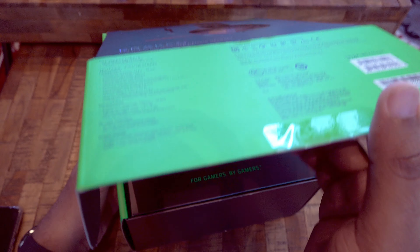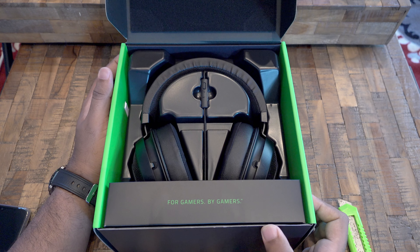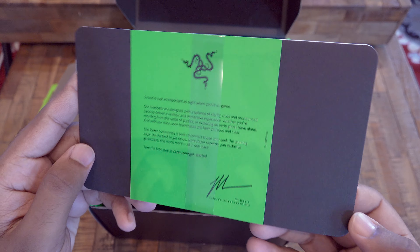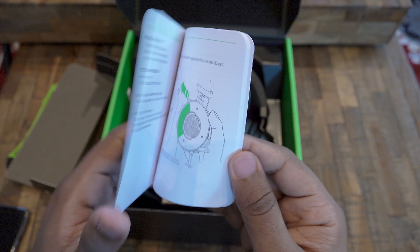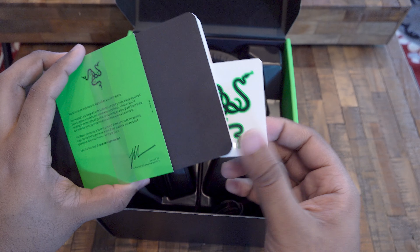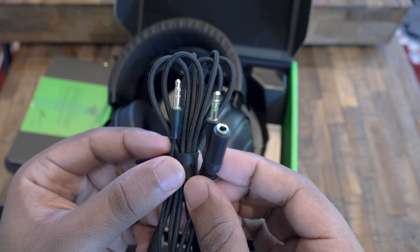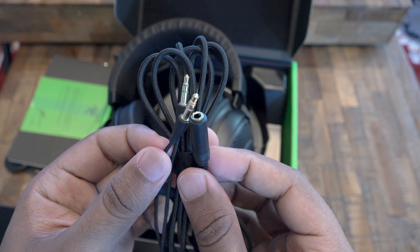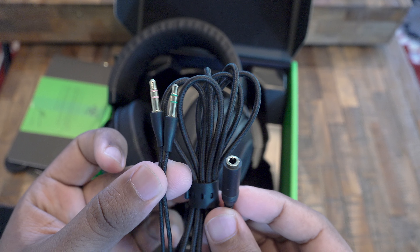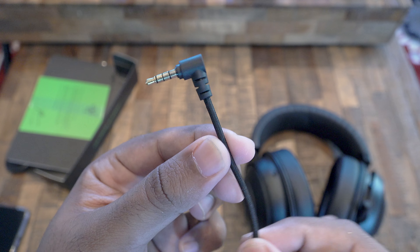Unboxing is pretty simple. The first thing you see is the headphone. Inside the package a user guide is included as well as some Razer stickers. An extension cable is also included if you want to use it with a PC, and the cable is braided. The main cable from the headphone is also braided and has a 3.5mm jack.